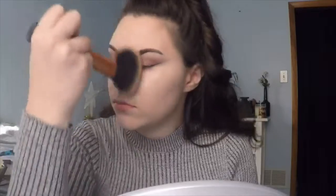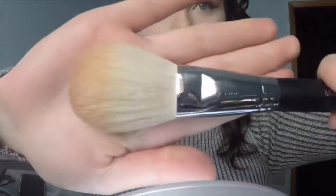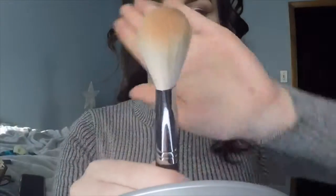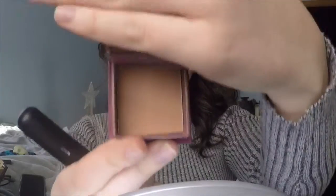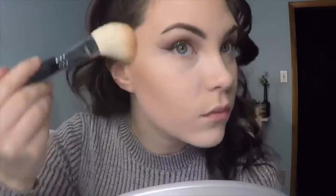With a Real Techniques brush I'm going in with some powder to set my foundation. Then with the M527 — I love this brush, it looks like a big eyeshadow brush — I'm using my Hula Bronzer from Benefit. It's such a great shape that it gets into the hollow of your cheeks and blends beautifully. Highly recommend this one.